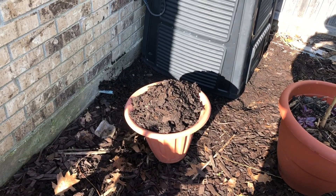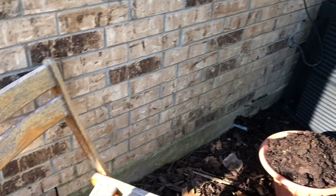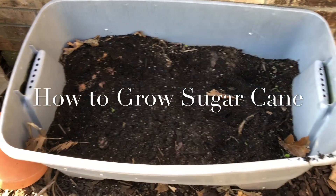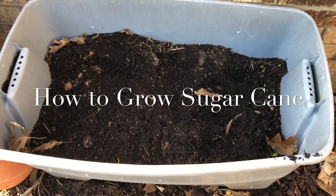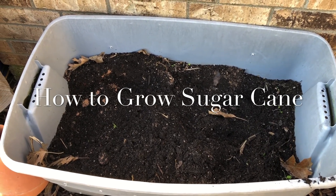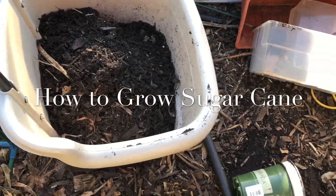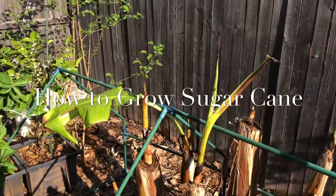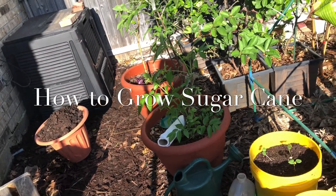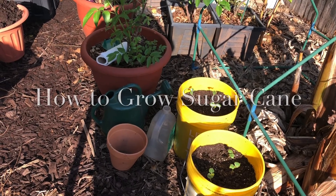I'm going to divide this compost between three or four containers and add some more compost and perlite. This is compost that I was composting in place — this is where the sugar cane grew last year. I'm going to remove some of it and then transplant the sugar cane that I've been growing in my greenhouse all winter into the same container. My goal today is to clean up this whole area, take my time, and spread new wood chips down here, one section at a time.